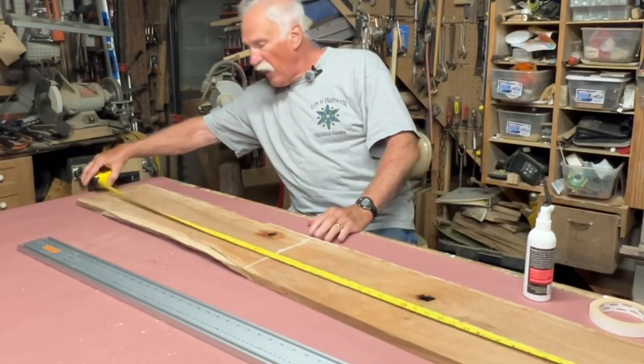I put a little Titebond in there, let it set up a little bit, and this is an accelerator so you don't have to wait for it. There are tons of these boards on the internet and on YouTube on how to make them. Neither one of these edges is clean enough to run on my new jointer — they're both live edge — and it would take multiple passes to get to a straight edge. So I'm going to take it over to the table saw.